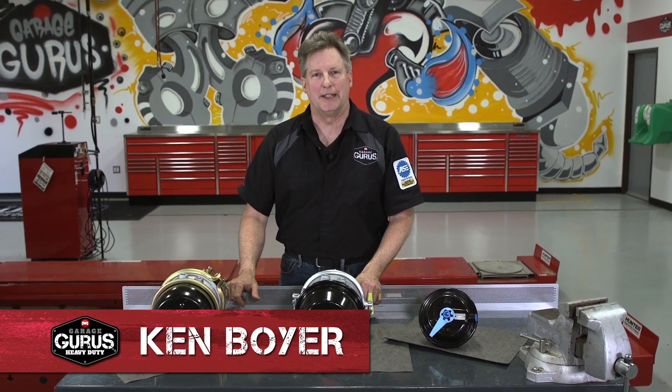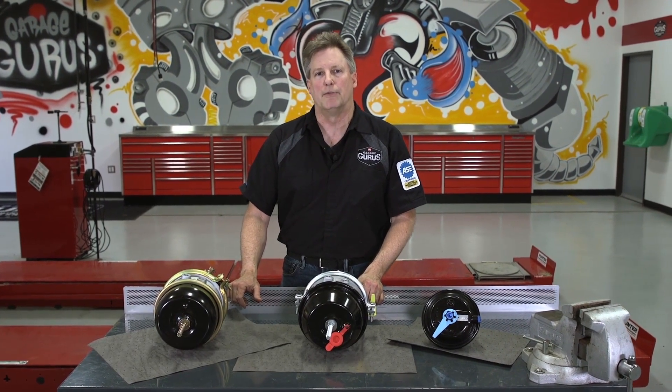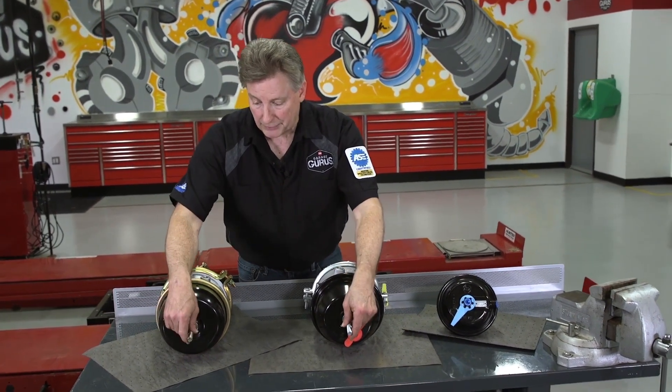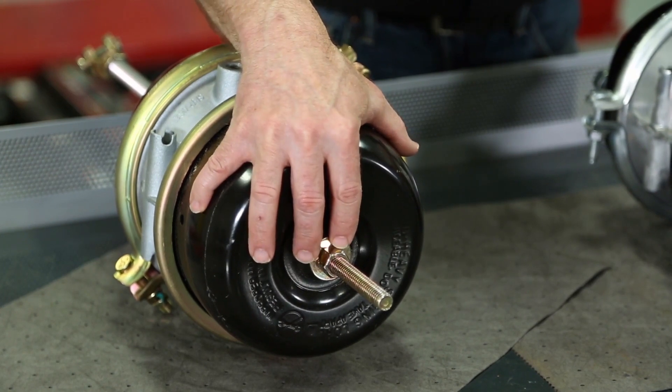Hi, I'm Ken Boyer from GarageGurus Heavy Duty, and today I want to talk about how to identify a long stroke brake chamber versus a standard stroke brake chamber. One of the first things I do want to say is, if you'll notice, I've got both of these brake chambers caged, and that's a safe way to handle a brake chamber.